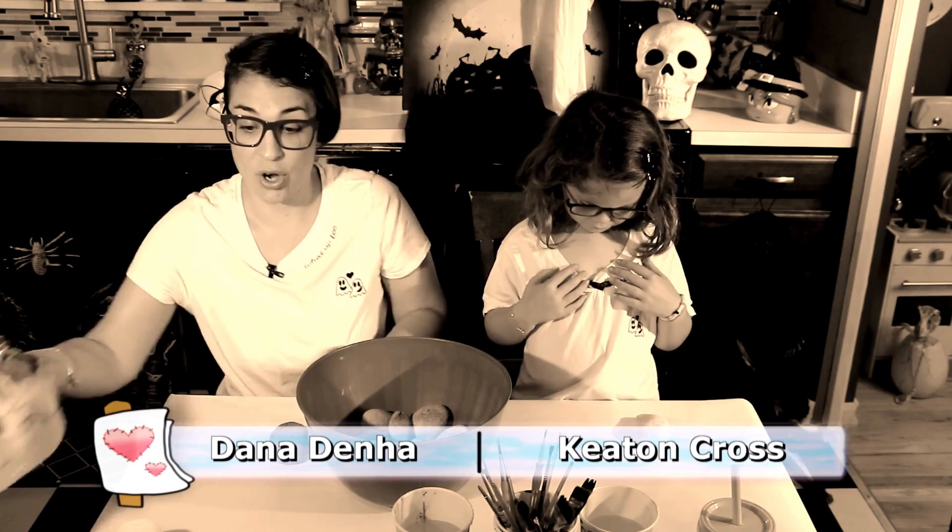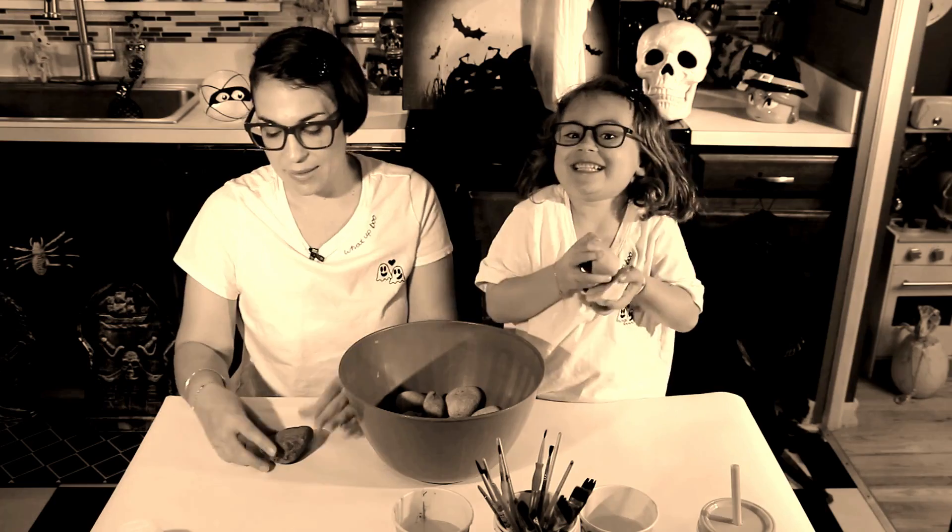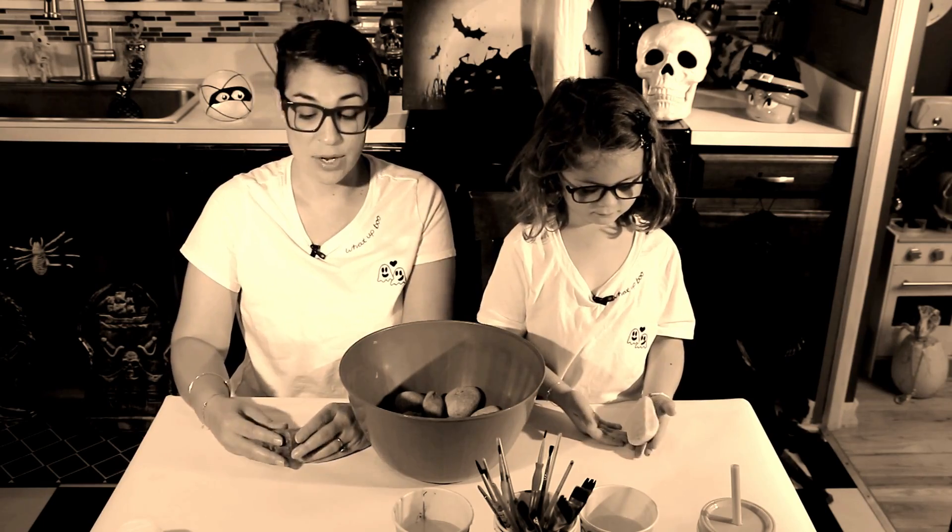For our craft today, we're going to do something that we enjoy doing all year, but we're going to do it for the spooky season. The fun thing about this is, you start by going for a family walk. And then, what do you find? Lots of rocks! We're going to paint some rocks today, in honor of Halloween or the spooky season, or just being spooky in general.